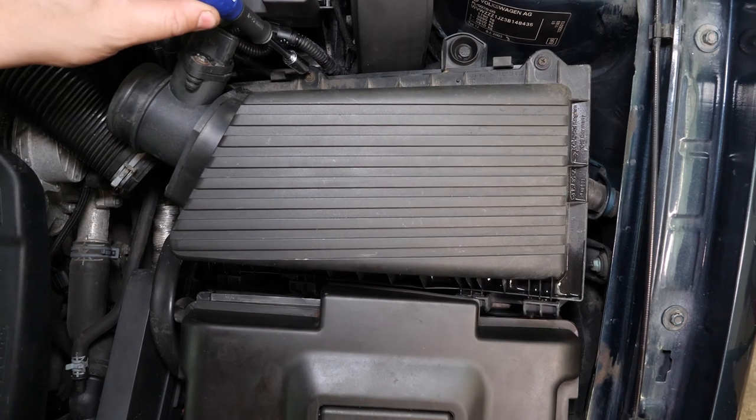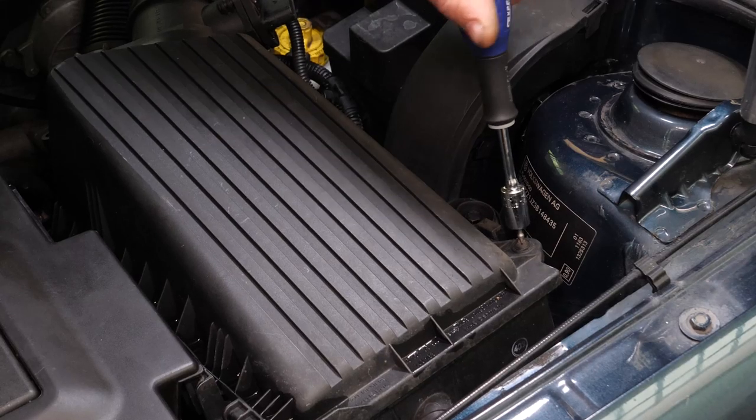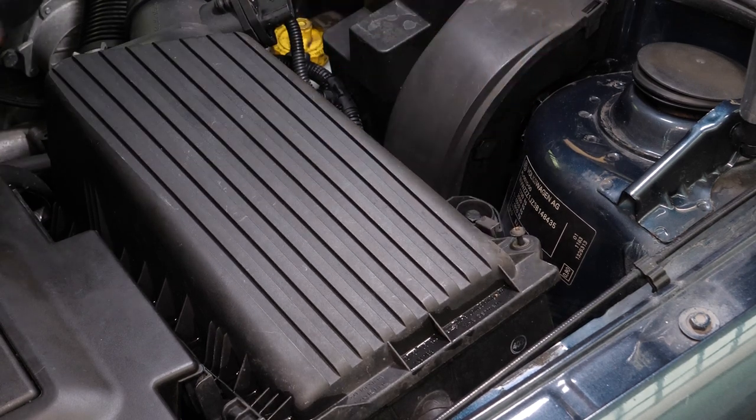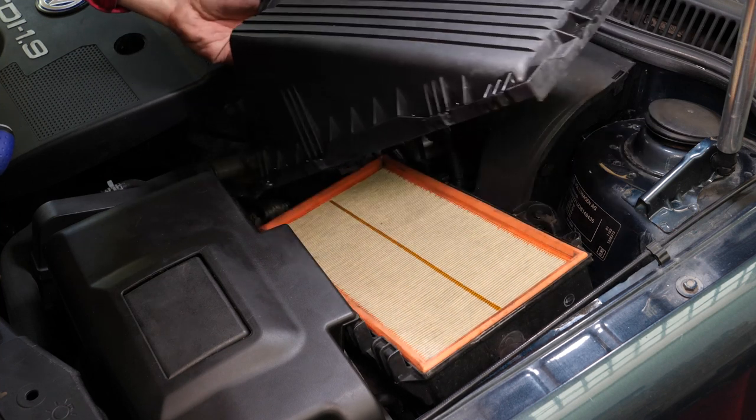À l'aide d'un tournevis cruciforme, retire les deux vis de fixation du flasque de filtre à air. Soulève l'arrière du flasque, cela le libérera des quatre pattes de fixation.